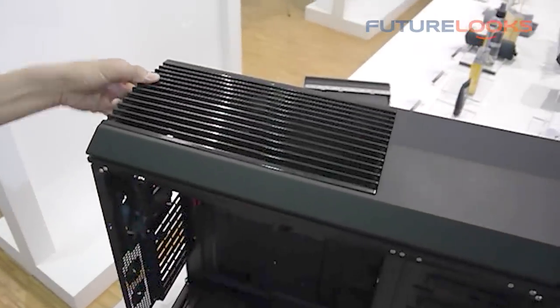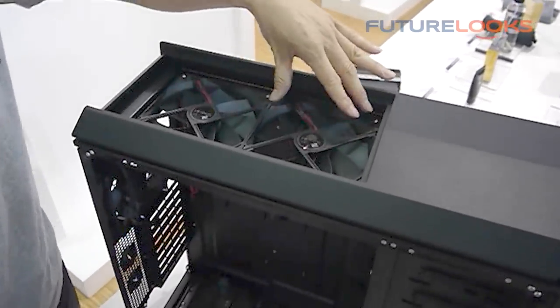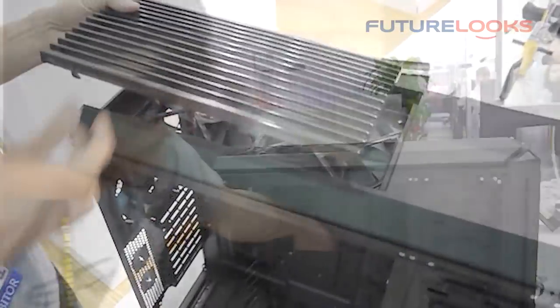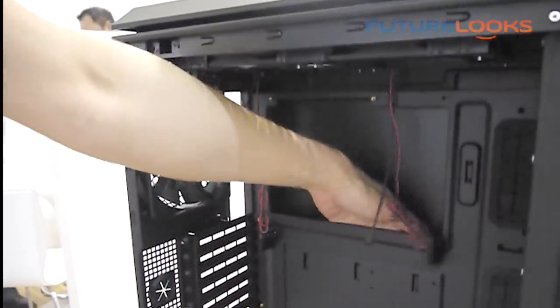And it can be removed very easily. There's a fan here — a 220mm fan. You can put your radiator in from top down. See my hand? It can go in. So tons of cable management space.